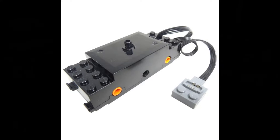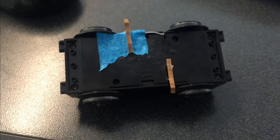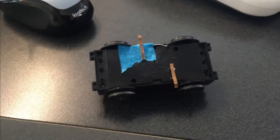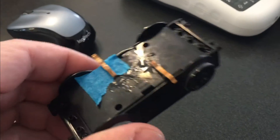I ordered some of the new motors with the wires that connect to the onboard battery pack. My first plan was to build my own pickups with copper strips attached to the bottom of the truck below the motor, so I cut off the wires, opened the truck, and soldered the new wires directly to the motor.